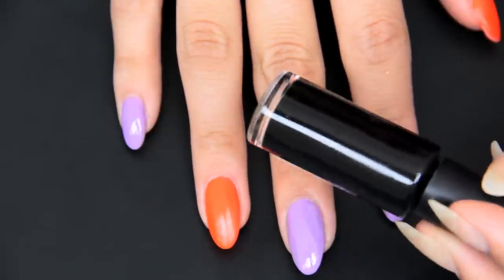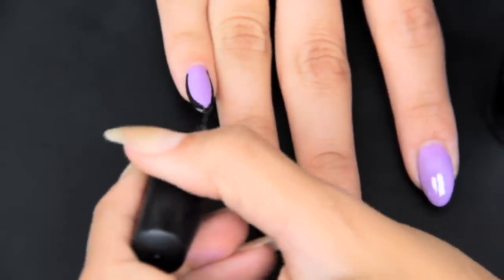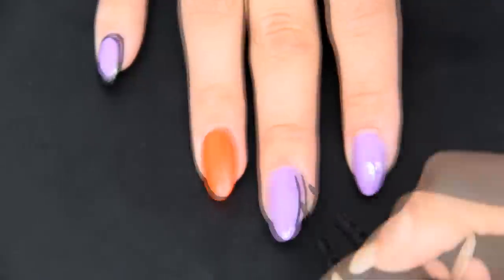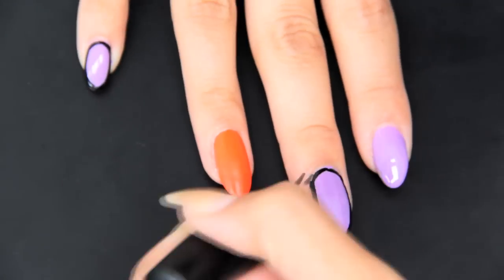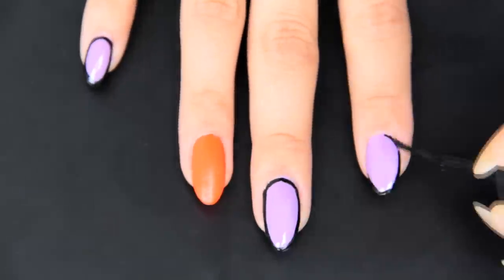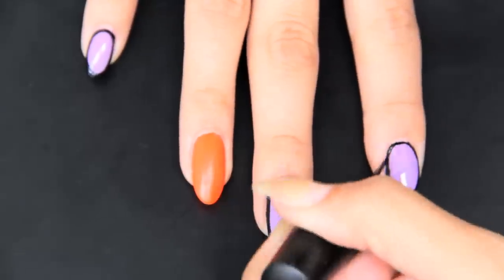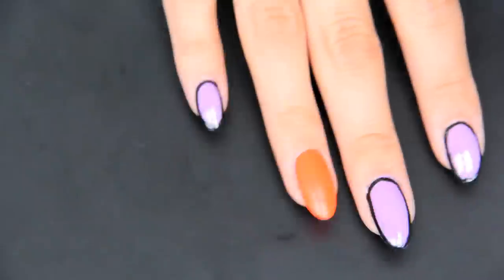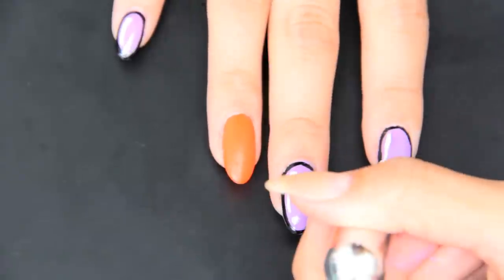After letting those dry, go ahead and get out your black striper and frame out your purple nails. When you're all done with that, grab your white striper and we're going to make an optical illusion to make them look completely animated in real life.